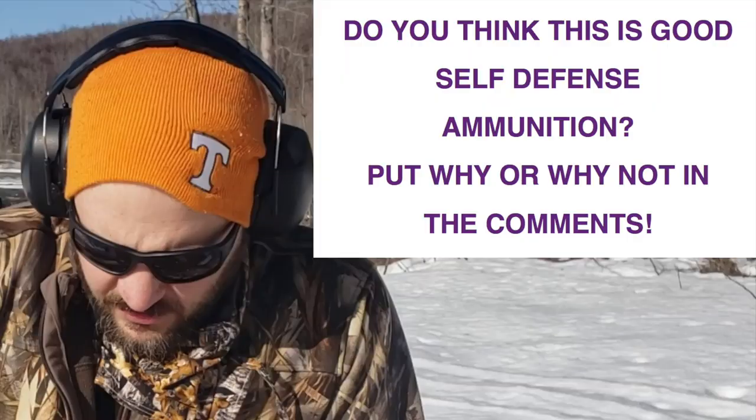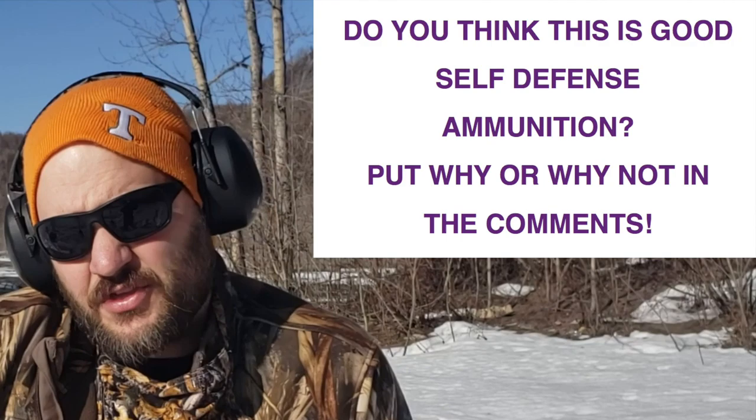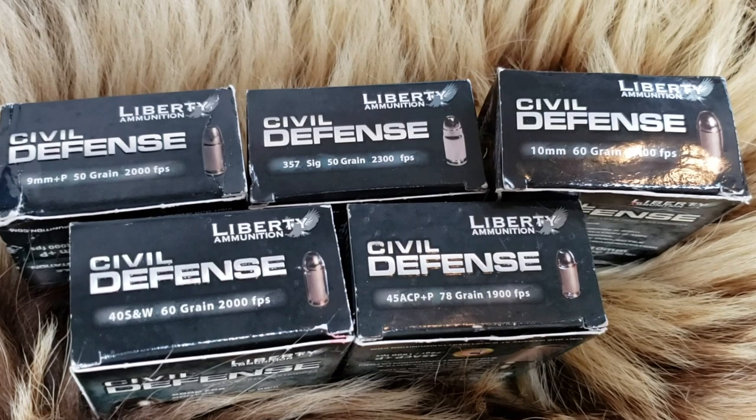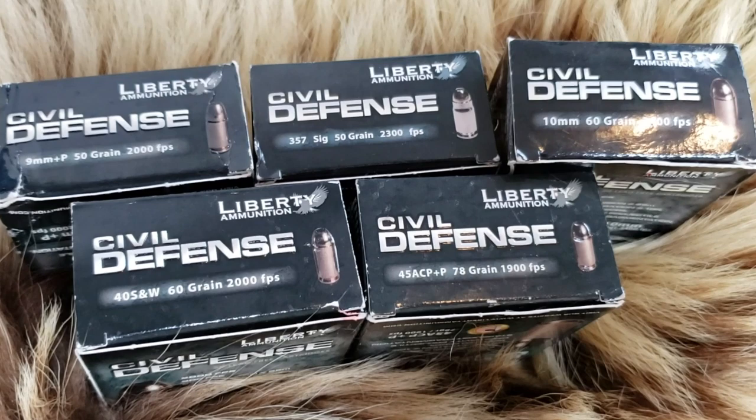So that's Liberty Defense ammo. The .357 SIG had the worst penetration — at maybe the 6 to 8 inch mark. Everything else penetrated 12 to 14 inches. Put what you think about this in the comments: 9 versus .40 versus .357 SIG versus .45 versus 10 millimeter, short barrel test. Do you think this ammo is viable for self-defense? Obviously it's not a bear defense round in Alaska.